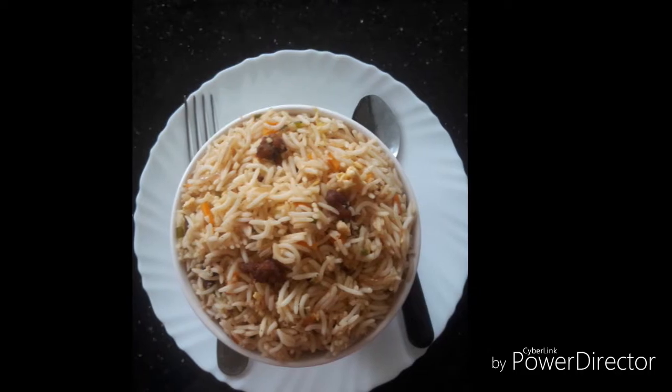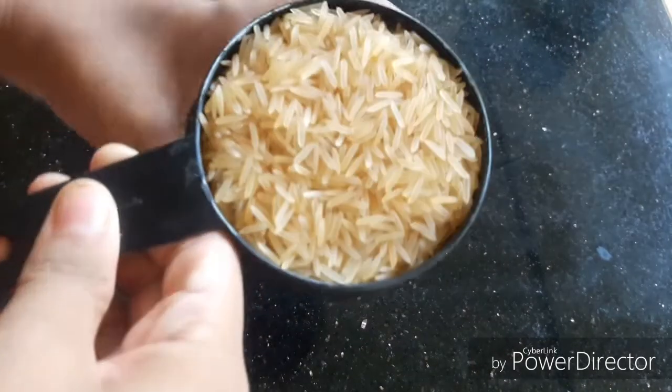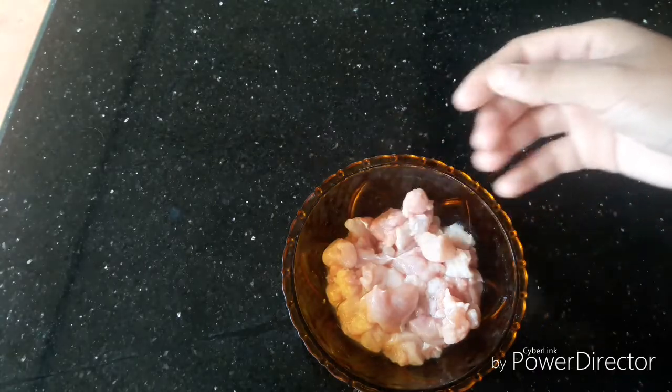I'm going to use one cup of basmati rice. I'm going to use chicken as well — half cup of chicken.